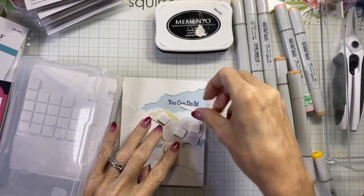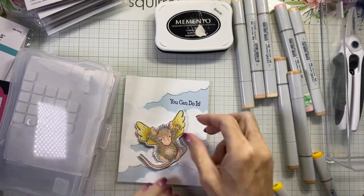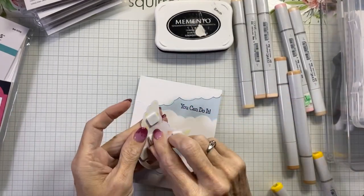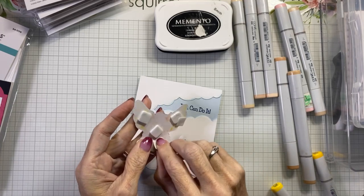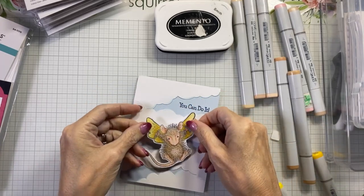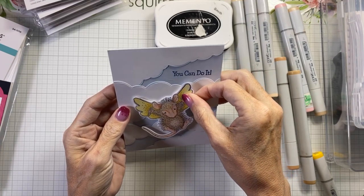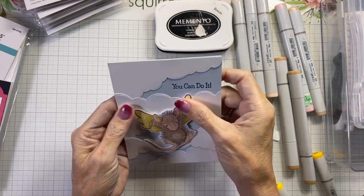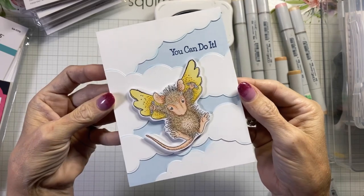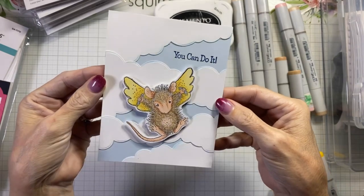Four foam squares will probably do it. Perfect! I'll set that up. I do have two bonus cards for you featuring both of the birthday sets from the same release. Let me hold this up here and center it — right about there. There we go, guys! Isn't that adorable? I just love it. I loved fussy cutting that — it worked out perfectly.